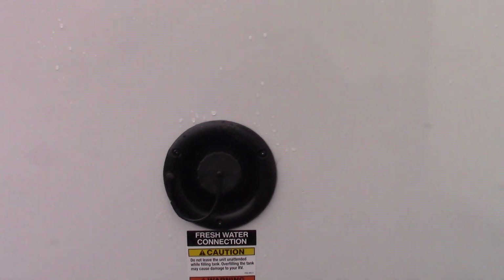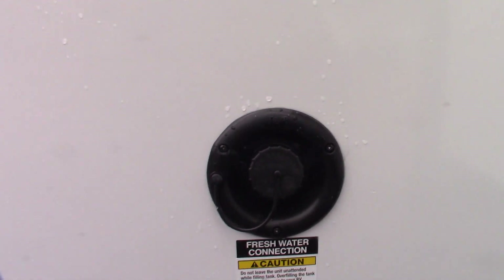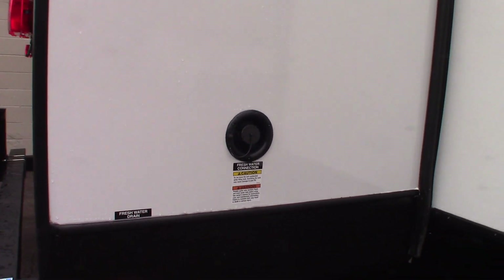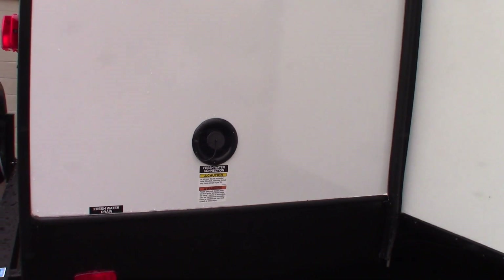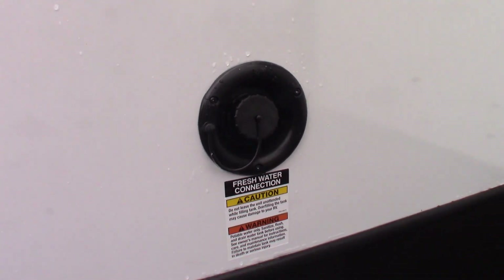This right here is to fill your fresh water tank. The most common way to get water into the trailer is through the city water hookup. If you're camping someplace that doesn't have city water, you can pre-fill this tank and then use the onboard pump to pump the water. I'll show you where the switch is when we get inside.